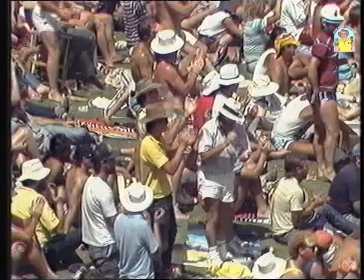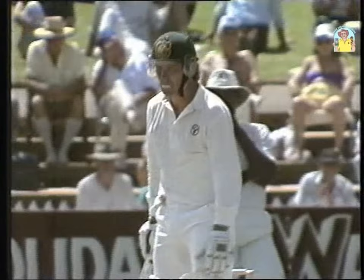He's had something of a mixed season. He's got 50 and Border has got 16. It's three for 145.